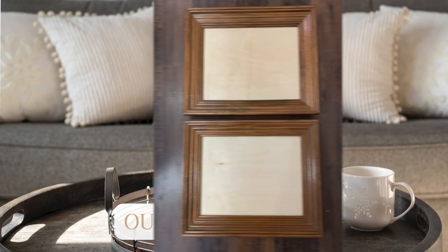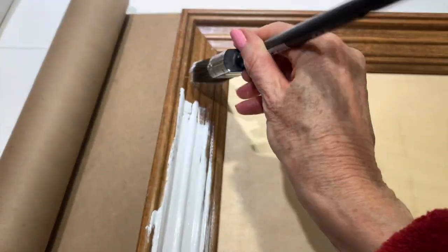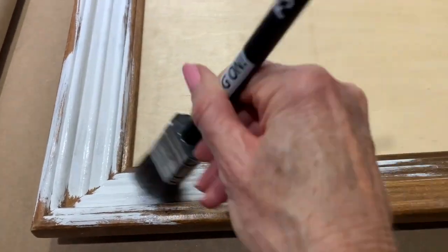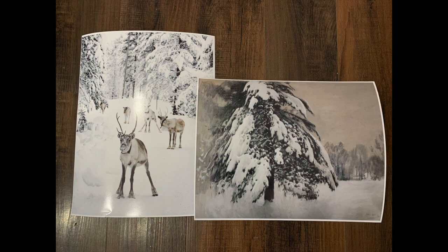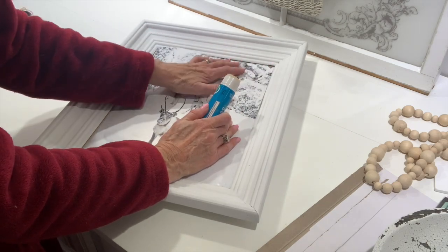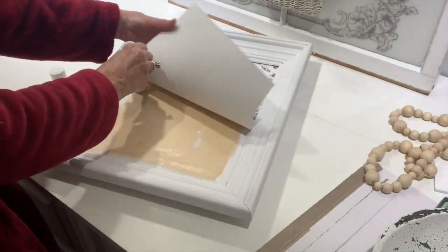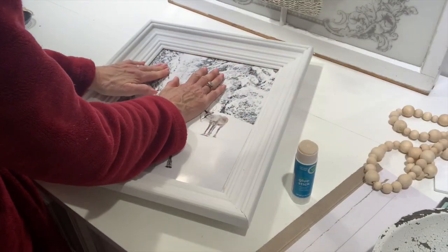Another really easy winter project is to upcycle some frames — maybe frames that had Christmas designs in them. The first thing I'm going to do is chalk paint both my frames using Rust-Oleum linen white chalk paint, putting a couple of coats on them without distressing. These frames I picked up at a yard sale and I ordered winter downloads from Etsy — I'll have these linked down below. You can print these out in different sizes; I sent them to Walgreens to be blown up to 11 by 14 and they mailed them to my home.